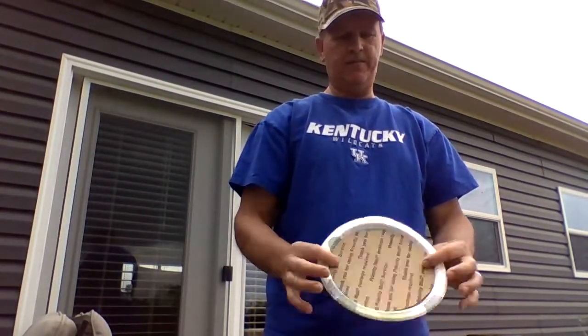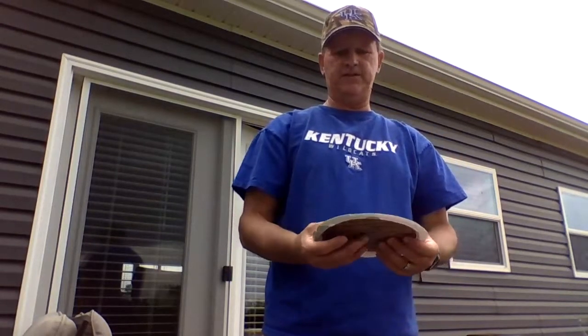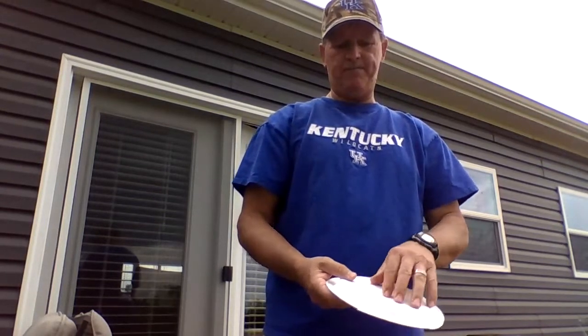Now if you wanted to, you could decorate this — you could color your frisbee and make all different designs on it, whichever way you wanted. That's how you can make a frisbee. It just adds a little bit of extra weight to the plate.